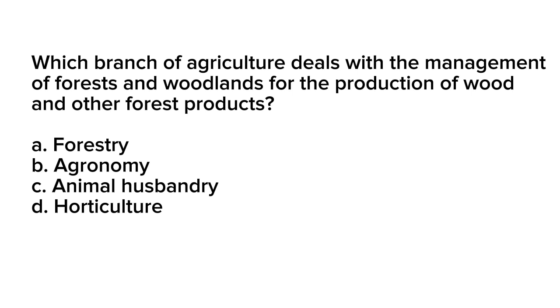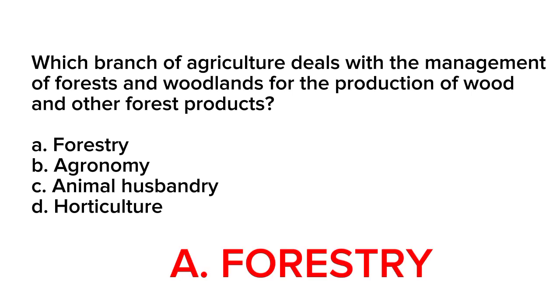Correct answer is letter A. Forestry. Forestry is the branch of agriculture that deals with the management of forests and woodlands for the production of wood and other forest products. This includes tasks such as tree planting, pruning, thinning, and harvesting, as well as the management of wildlife and other natural resources found in the forest.